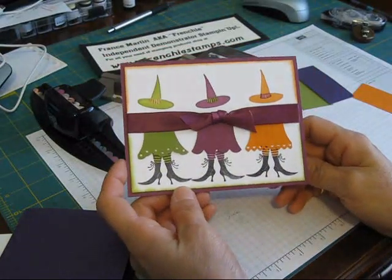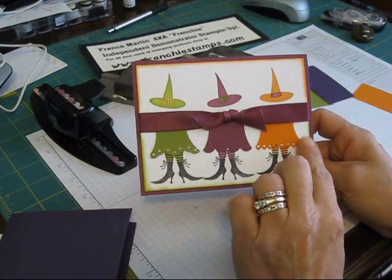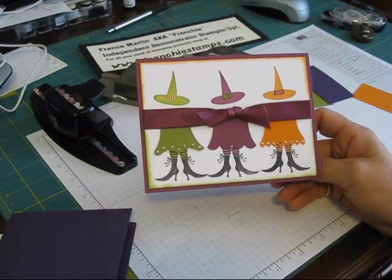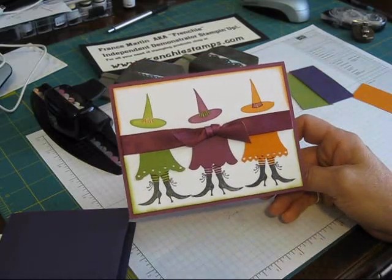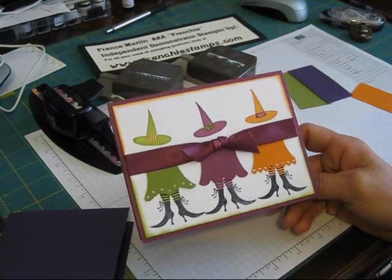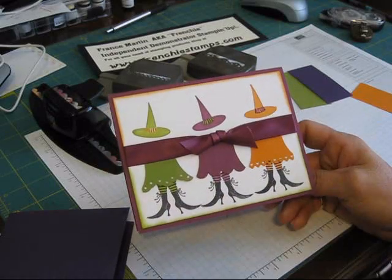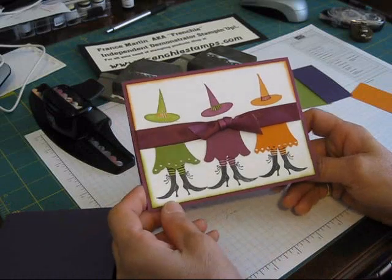Hi Stamper! Today I'm going to show you how to make the Little Witches with the dress. I got this idea on Stamping Connection — it's a place that only Stamping Up demonstrators can go. Her name was Mary, I'm not sure of her last name. Her card was a little bit different, and you know me, I don't do the same thing twice. So let's get started.